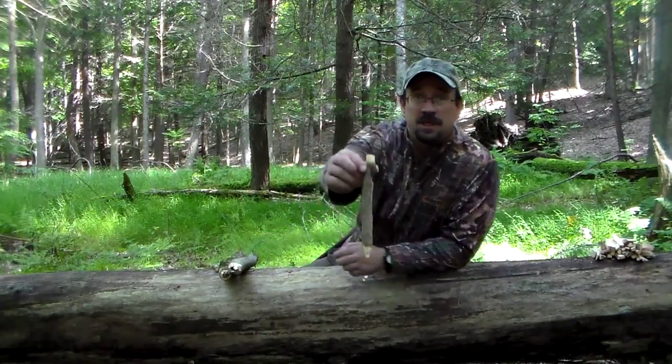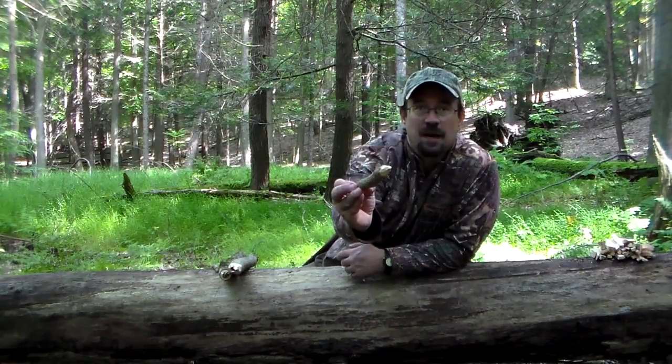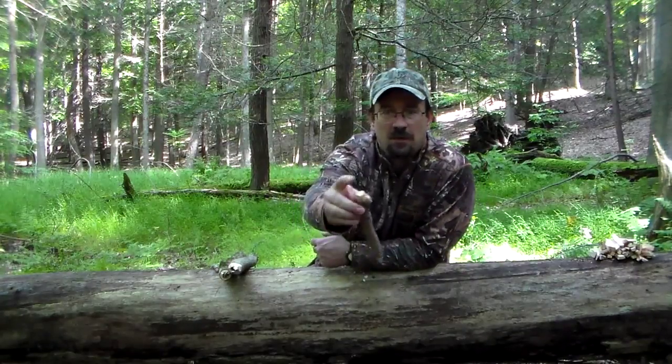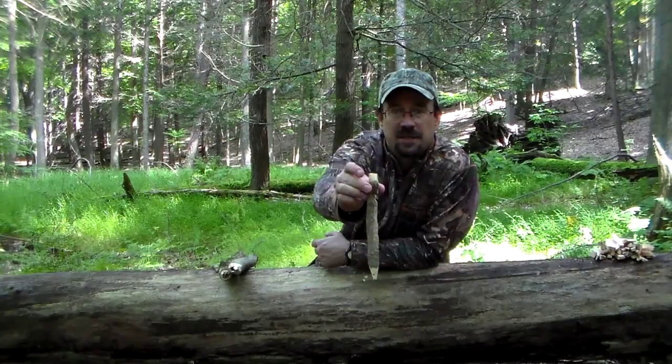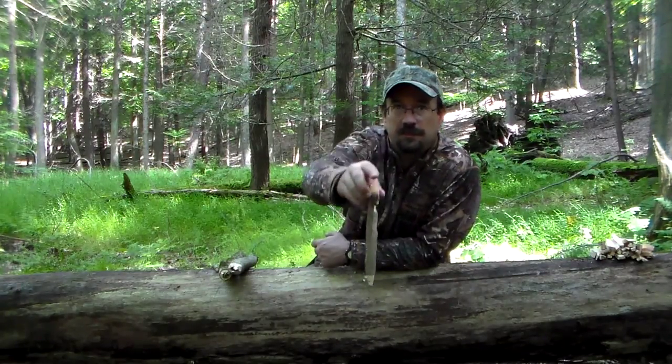So here's what we have — a nice tent stake. Remember, it doesn't need to come to a real sharp point; it's just going to break off when you pound it into the ground. You want to keep your top flat, and you want to cut some off the sides so that it doesn't split when you're pounding it in the ground. There's what your notch looks like.